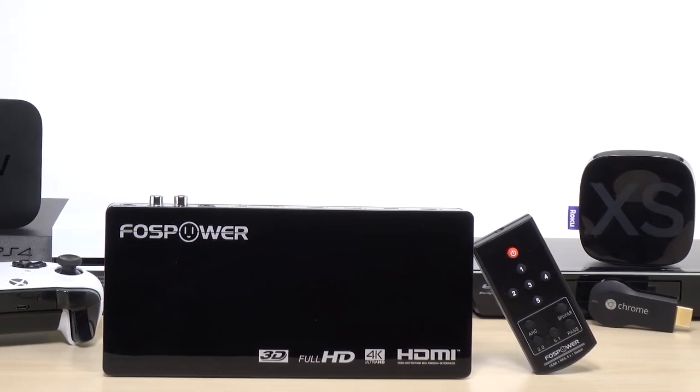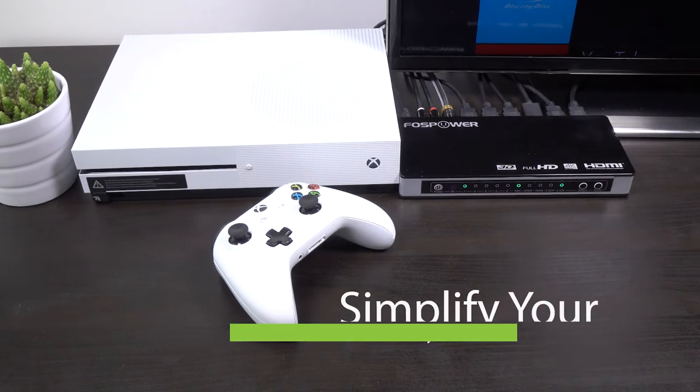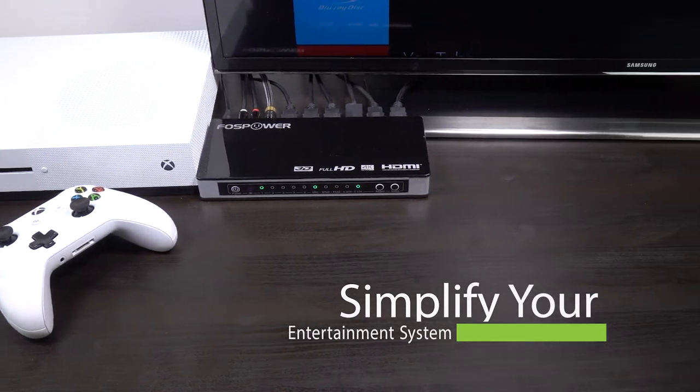The FOSPower 5x1 4K HDMI switch and audio extractor is great for simplifying your home entertainment system. Thanks for watching and click here to subscribe for more FOSPower videos.